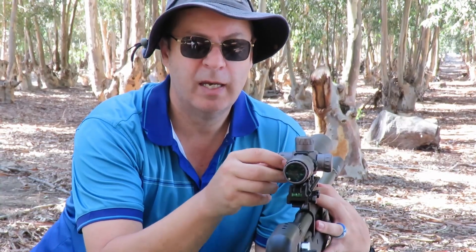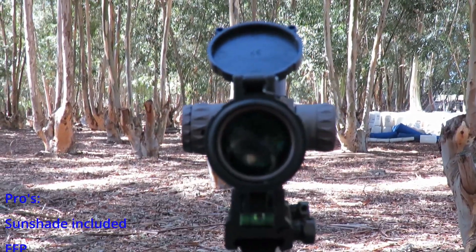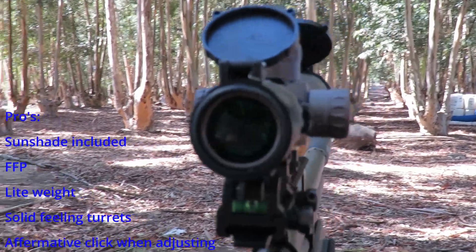The one thing I didn't like about it is the parallax. Even when I'm focused at 50 meters, the parallax is slightly off with the measurement, so I can't use this for distance gauging in that regard.